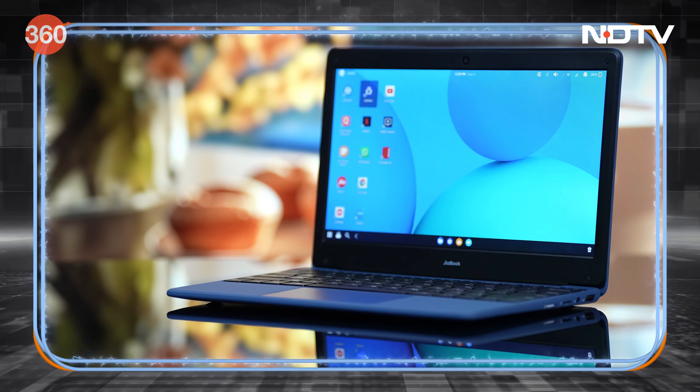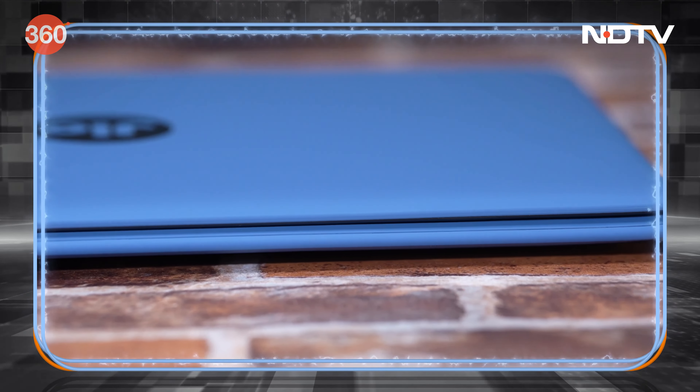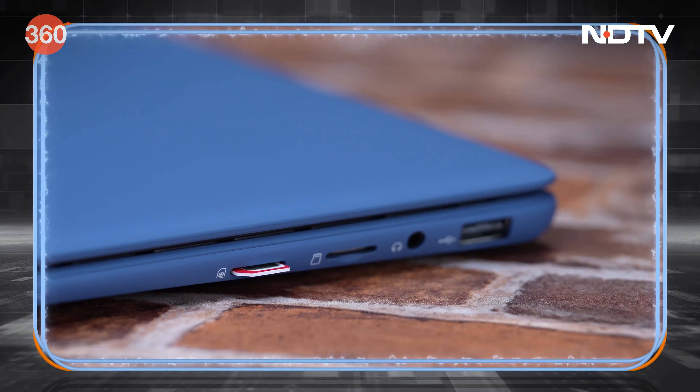First of all, let's talk about the design. The Jio Book has a sleek matte finish, it's super light because it only weighs 990 grams, and it features an infinity keyboard for a smooth and easy typing experience. Plus, as you can see, it has a large trackpad.